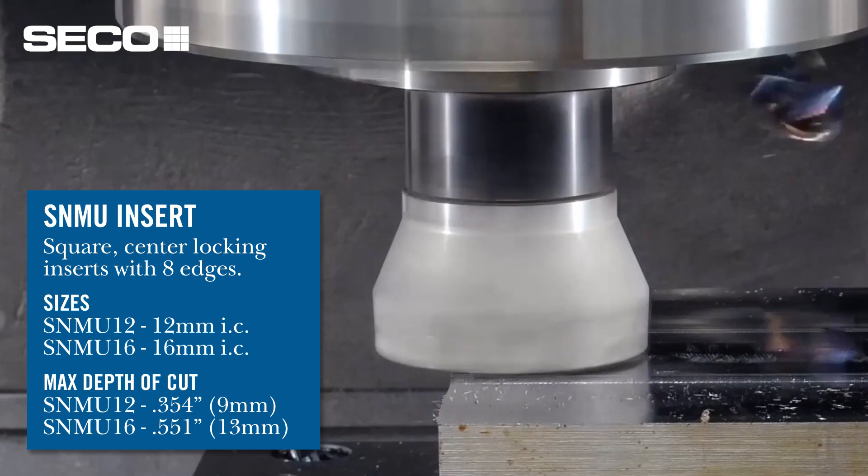The near 90 is a great feature to have because we do get that ability to clear clamps and other areas on a part component that could interfere with the cutting process, like a 45 degree cutter could do.